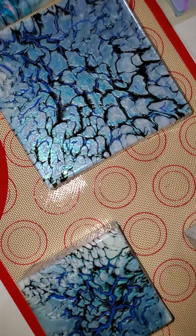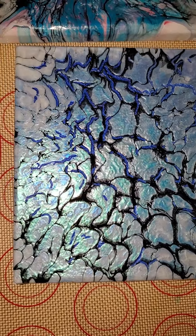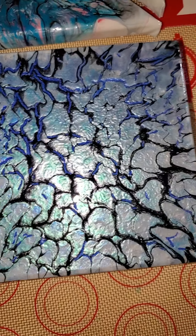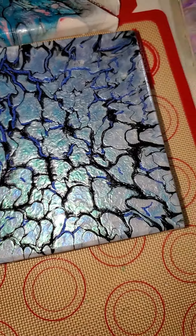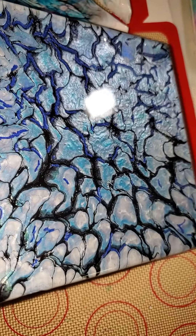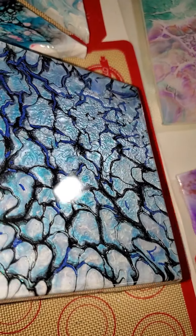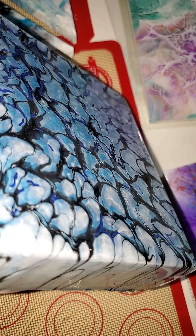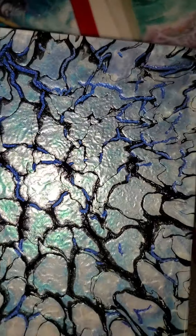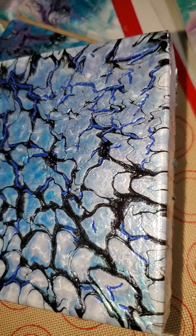Here's a piece that y'all are familiar with. Here's that triptych — the big six by six, the middle piece. Loving how this turned out. It's got like a glass finish on it. See that? Very nice. My mom says it has like a 3D effect.